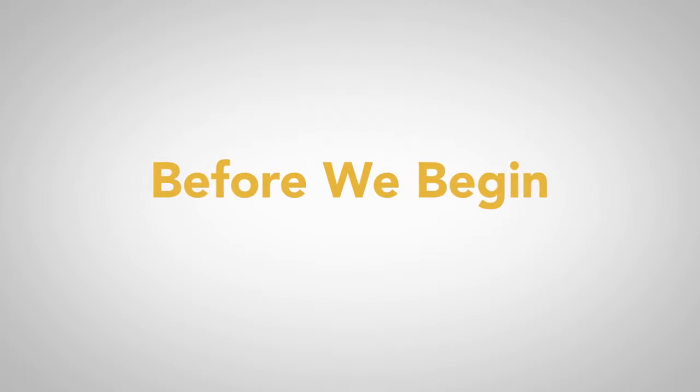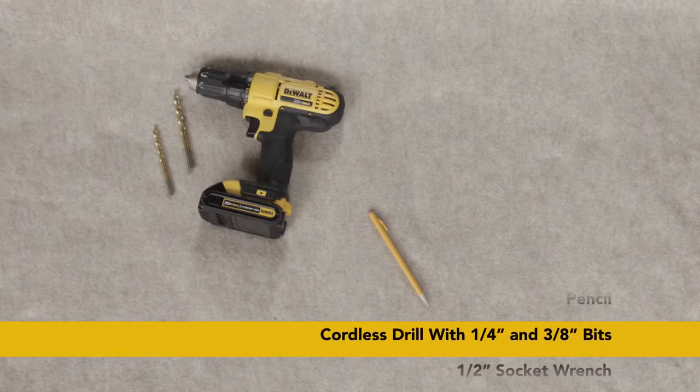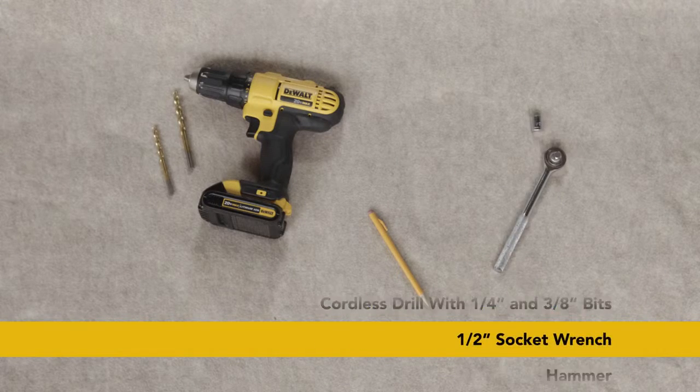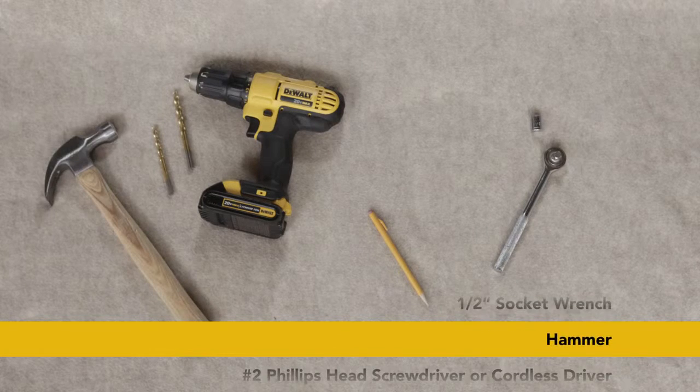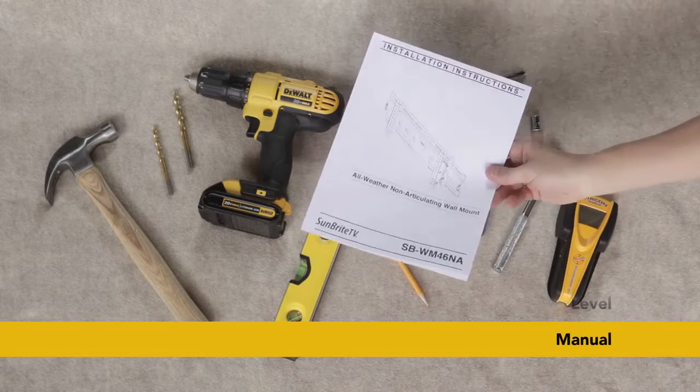Make sure you have all included parts listed in the manual and let's gather up our tools for this install. We are going to need a pencil, a cordless drill with a quarter inch and three-eighth inch bits, a half inch socket wrench, a hammer, a number two Phillips head screwdriver, a stud finder, a level, and of course our manual.